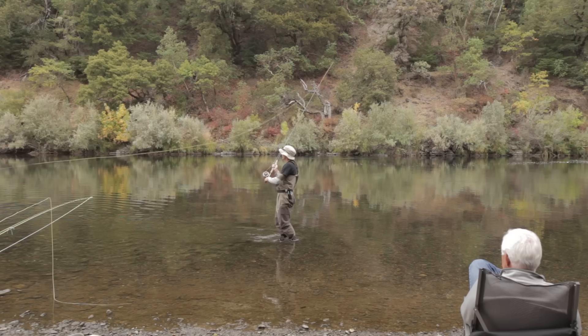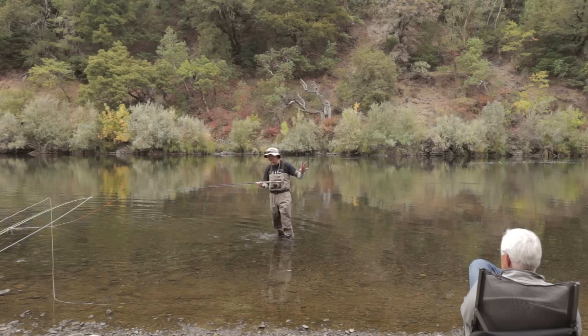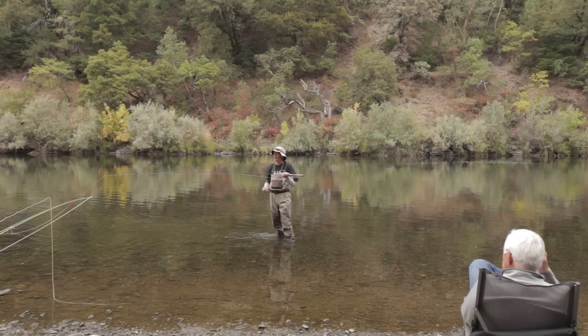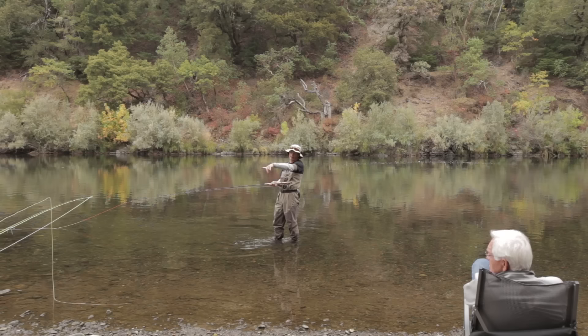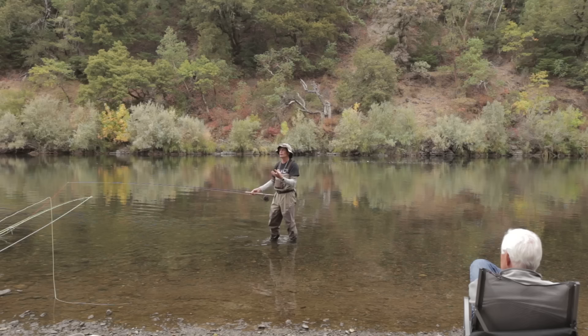The other rule of thumb: add three to the rod size to convert it to a one-hander equivalent. This four-weight trout spey switch rod — four plus three is seven — is the same as using a seven-weight one-handed rod. I have a three-weight trout spey and a six-weight one-handed rod rigged up, and if you swap the lines over you'll see they match up perfectly. This helps you understand what you're getting into with trout spey.